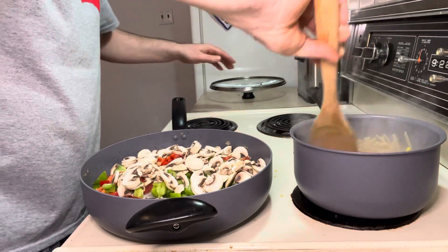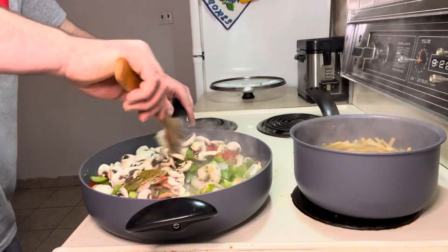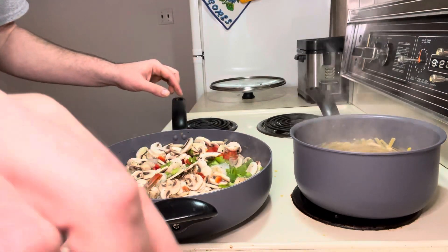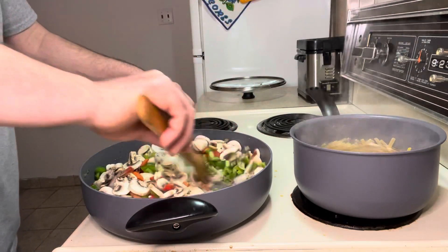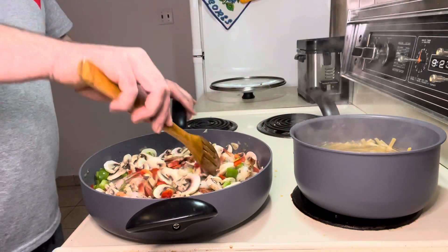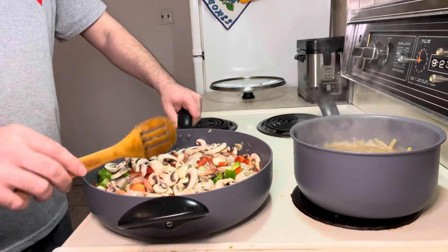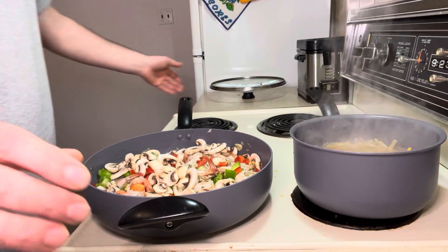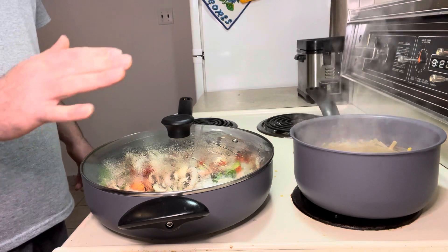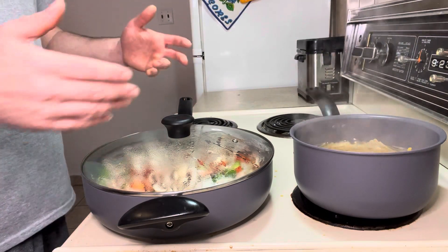It's boiling already over there. I mix everything together. I forgot to take the bay leaves out — I'll take them out now if I can find them both. It's looking good, you can see. Now I cover it again and let it stay two to three minutes before I add the cooking cream, just to let the condiments develop their taste.